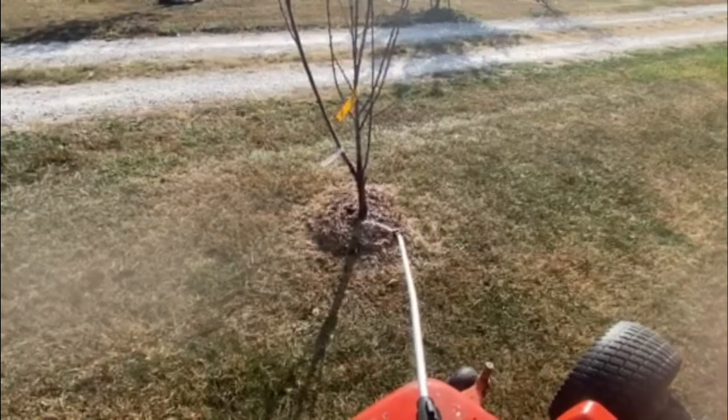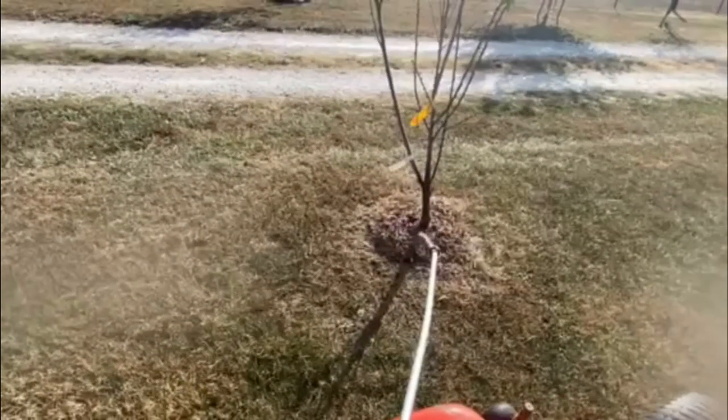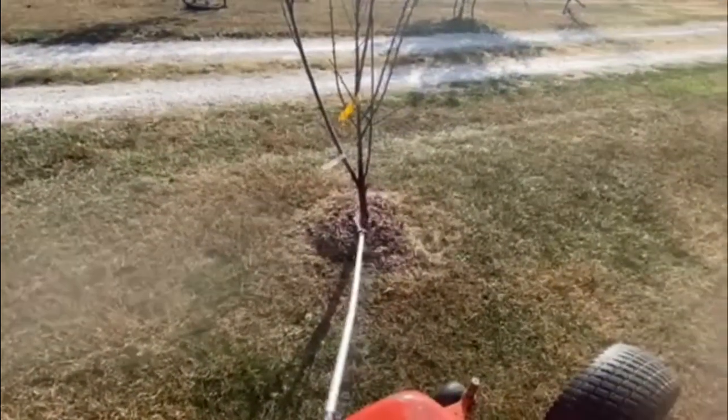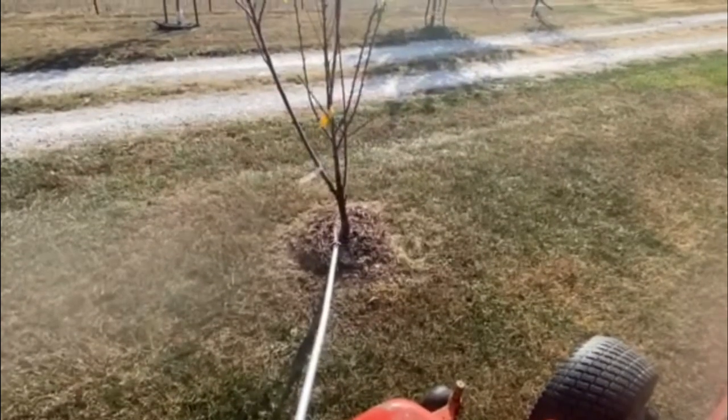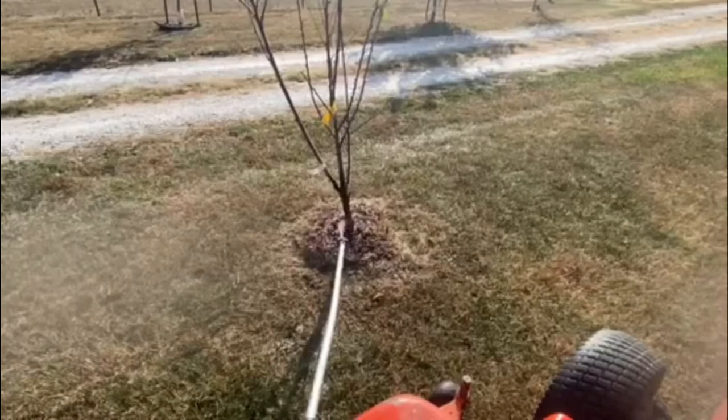So we came down to where some of the fruit trees are and it's holding pressure now. It's staying about 30 PSI, and the water flow — which was going down to a trickle — it's staying pretty consistent at this point.